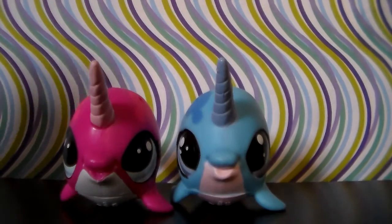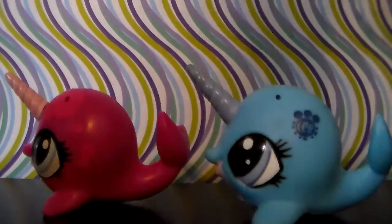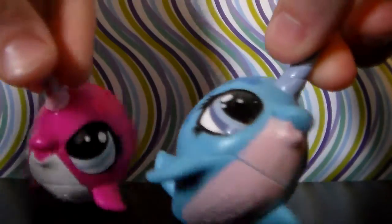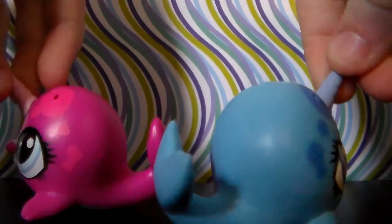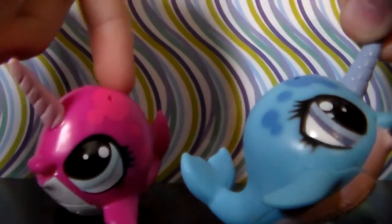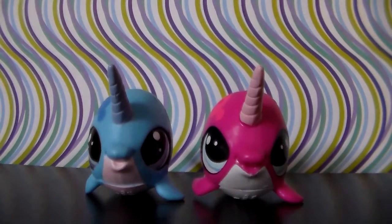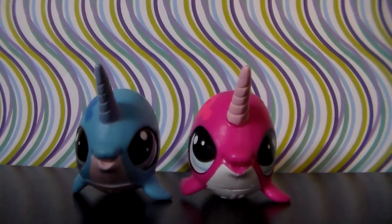Here we have the LPS narwhals. I believe I had both of these when I made the last G4/G5 collection video, but I will show them to you guys again. Very cute. They have similar patterns and similar eye colors, but they've got different body colors. They could have done so much better when it came to making this one here because it was the second made. Those are the LPS narwhals, and now on to the first two of six LPS G4/G5 monkeys and gorillas.